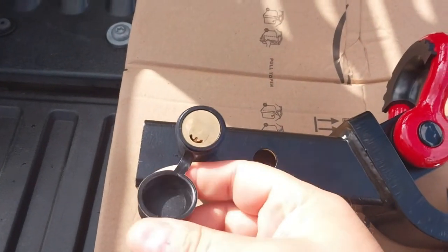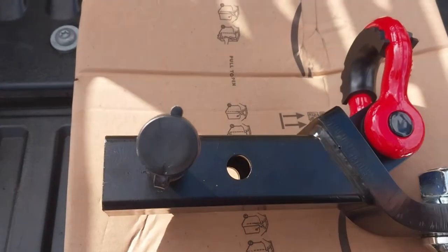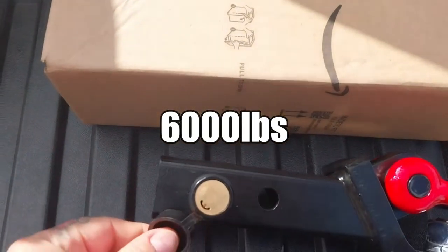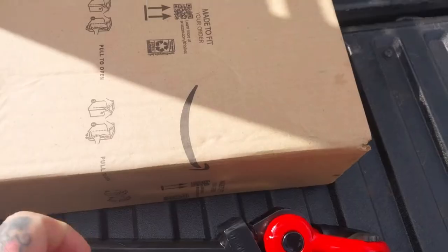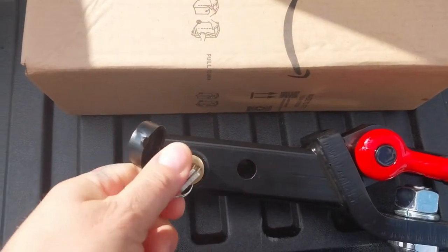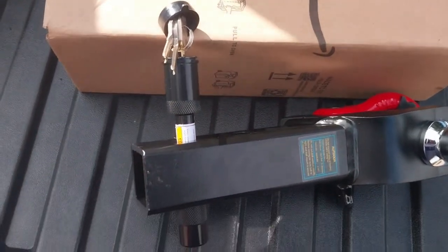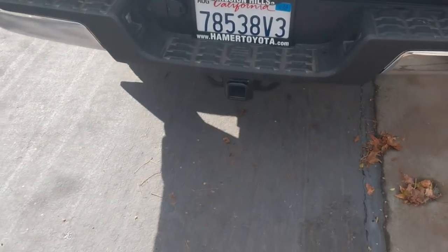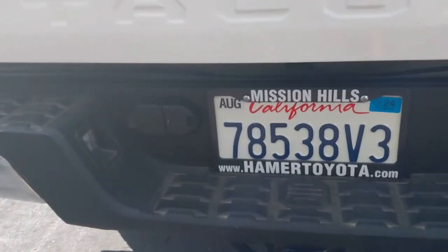Yes, I purchased this from Amazon. The company was Outdoor Store — I'll show you their webpage on Amazon. I chose this because it's what I'm looking for, and the price when I purchased was $39.99. I do have Prime and I'm also an Associate — my code is always in the description. I like that it had a shackle.